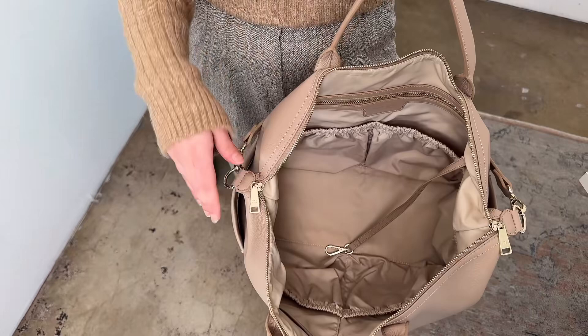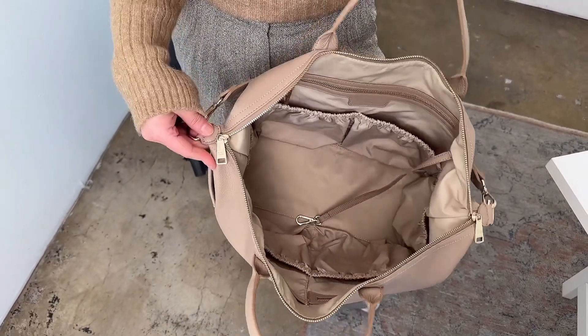Moms love this diaper bag because it opens super wide so you can see everything at a glance. Emmy is perfect for over-packers and first-time moms.